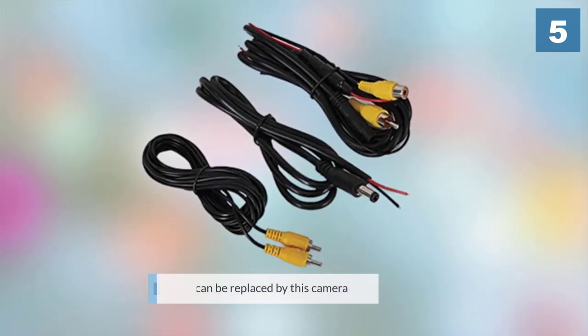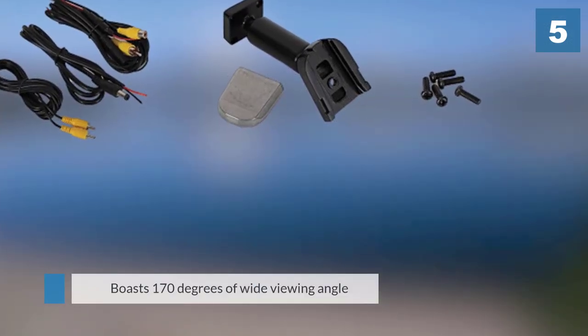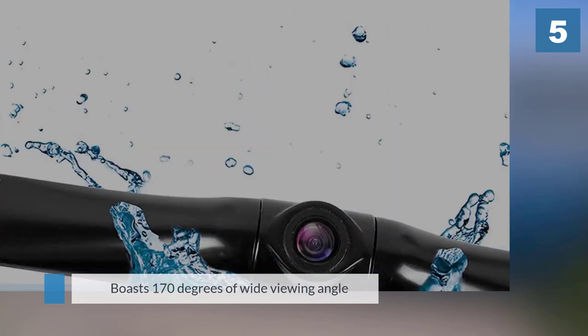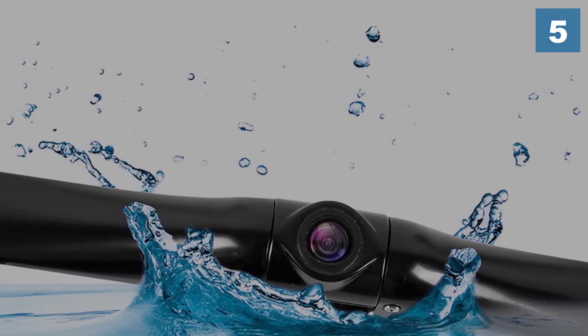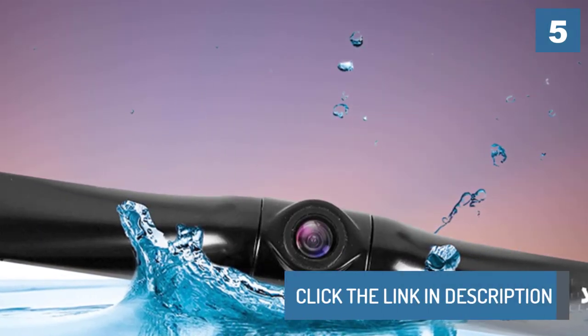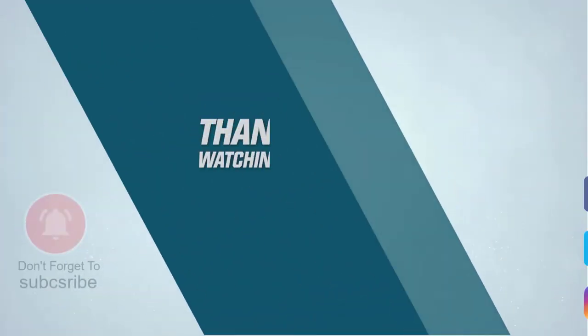Like other similar backup cameras, it easily mounts to the rear license plate bracket. For more details, click the link in the description. I'll see you next time. Thanks for watching the video.